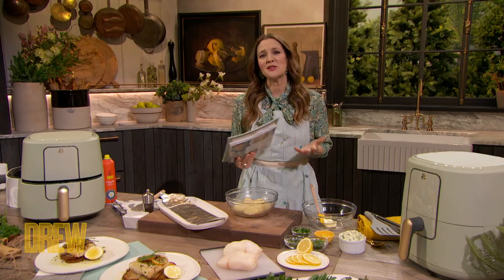Hi Drew. I am so excited. Please quickly tell us about America's Test Kitchen and how it functions, because when I learned the rules and what goes into it, I was so impressed.